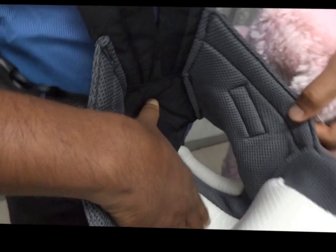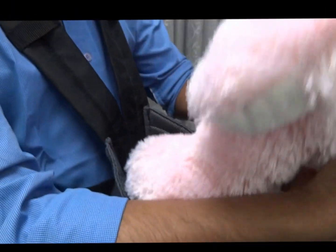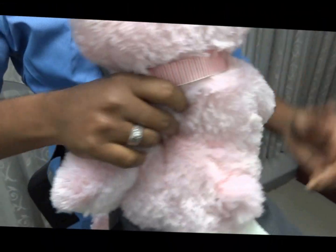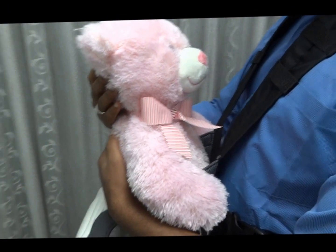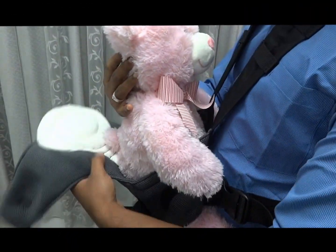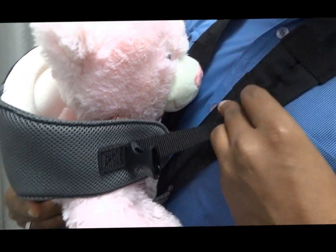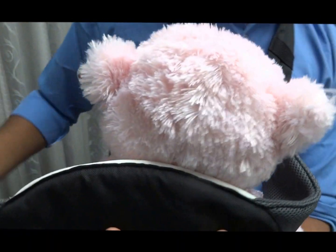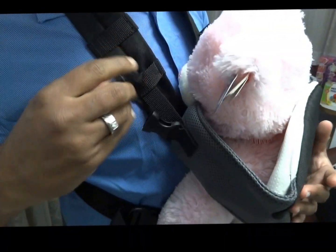Beneath it you can see a wide space so the baby can fit into it. We need to carefully place the baby inside, holding the baby and placing both legs gently inside the baby carrier. We need to give support to the baby and hold the baby like this, then switch the belts inside and lock them on both sides.